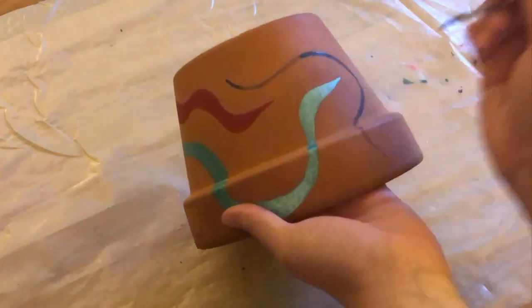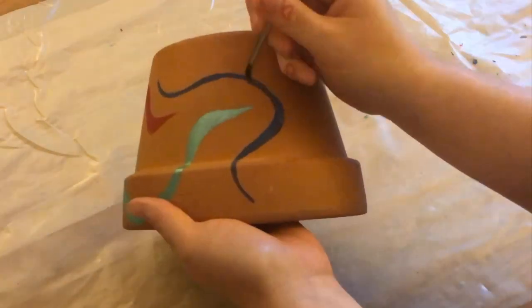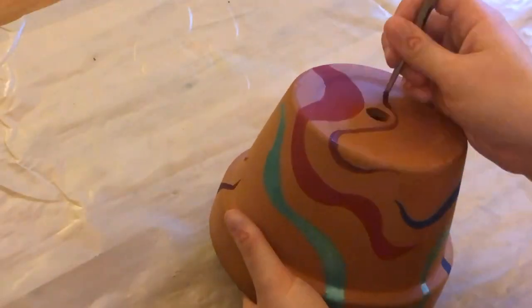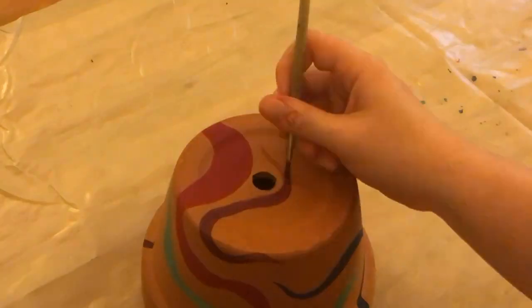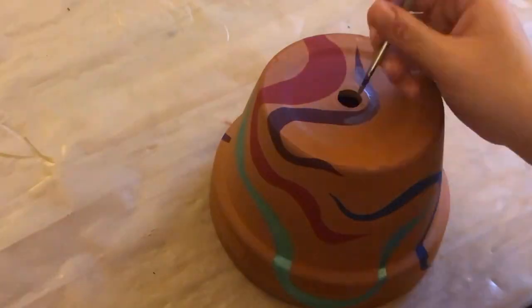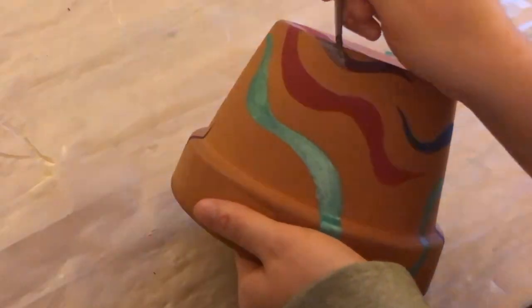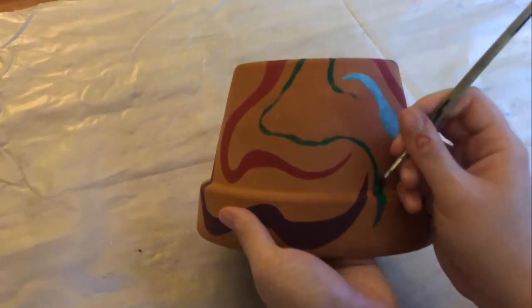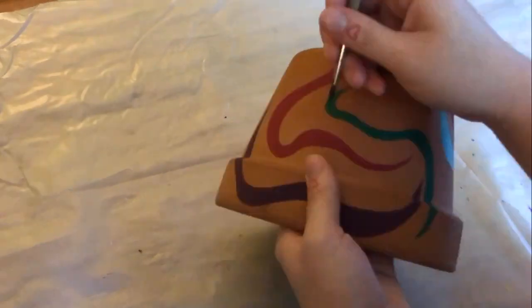I hope that none of the supplies I used to decorate these pots will be harmful to the plants I put in them — that would really suck. I mostly used acrylic paint to decorate, and for some parts I used ink, like actually calligraphy ink that's shimmery, and then I used Mod Podge sealer spray on top of all of that. I'm really hoping that none of that is toxic to plants, because that would kind of ruin the whole purpose of making this — but it'll be okay.